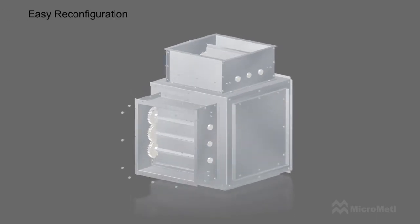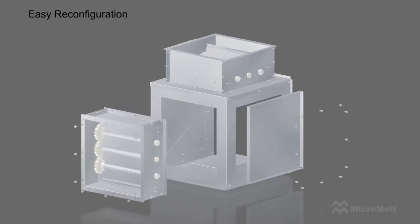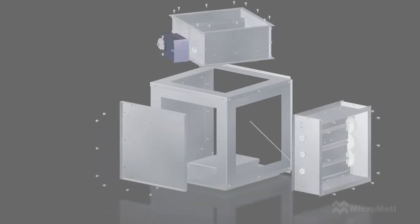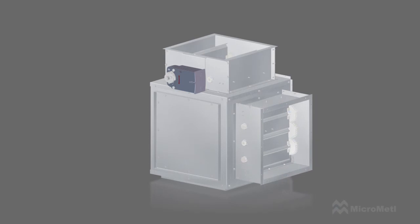Relocating a damper is as simple as removing the screws on one panel, removing the blank off on another, reassembling to the desired orientation, and reconnecting the connection rod.